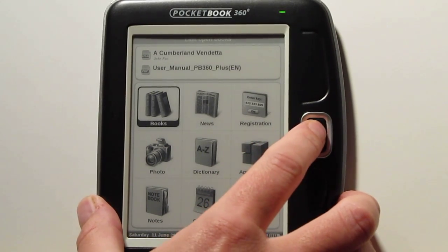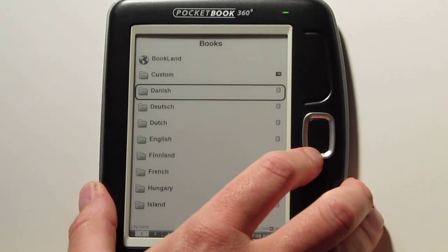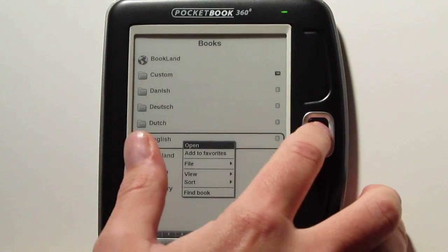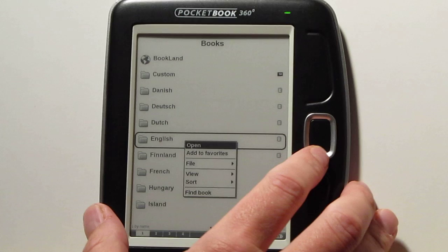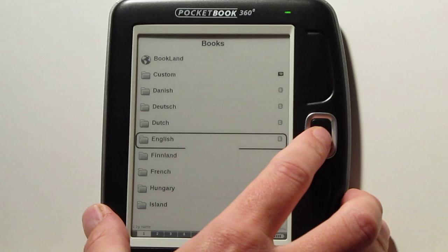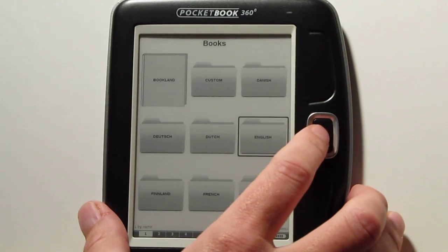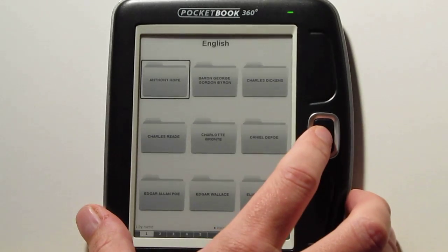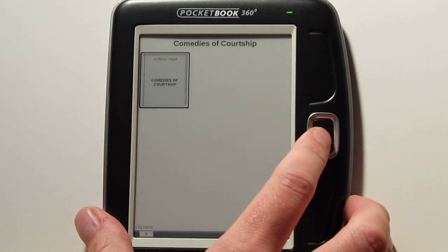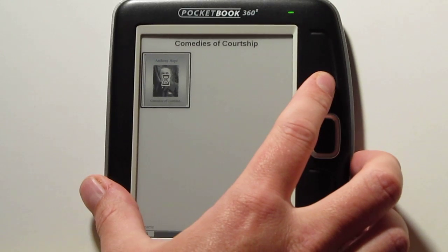Let's go ahead and show you how the books lay out. It comes with a whole bunch of free books in a bunch of different languages — you'll probably want to delete those first. To delete them, you just hold down the center button and you get options for viewing and sorting. You can also view these as thumbnails. Everything's got a folder layout as far as the Pocketbook readers go.